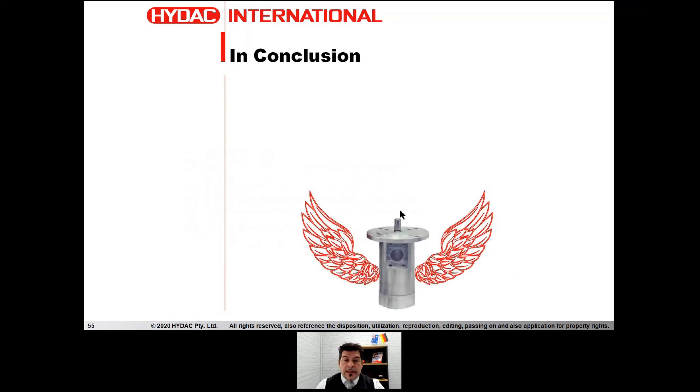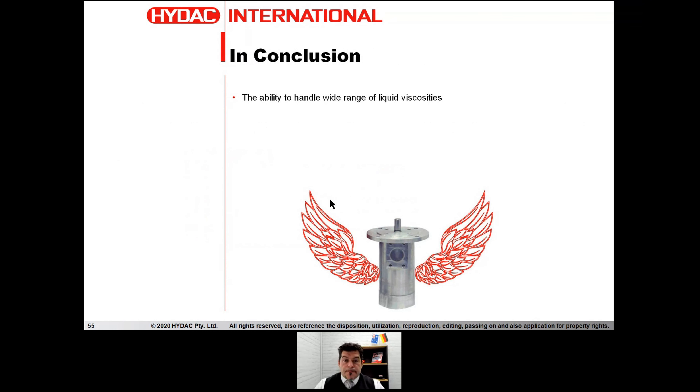Let's wrap up and conclude. What are screw pumps good for? They can handle a wide range of liquid viscosity — but this doesn't mean this pump is OK for any type of fluid on the market. If you're not confident, give us the fluid data sheet. We have chemical engineers in our company who can check compatibility and recommend another type of screw pump — cast iron, special treatments like nitriding and Teflon treatment — and we can make a bespoke pump for your fluid. Low noise and low mechanical vibration are the two fundamental advantages of this pump — very, very low vibration and very, very low noise. No other pump can match these two parameters like a screw pump.